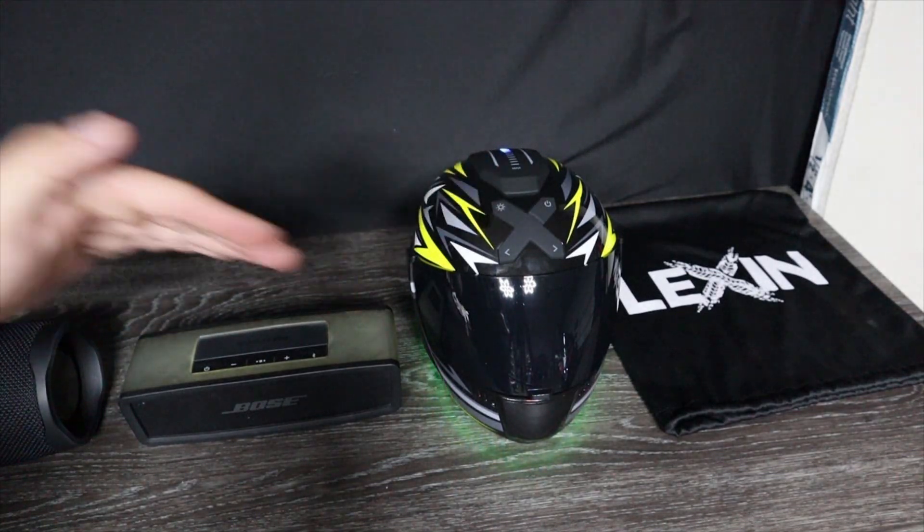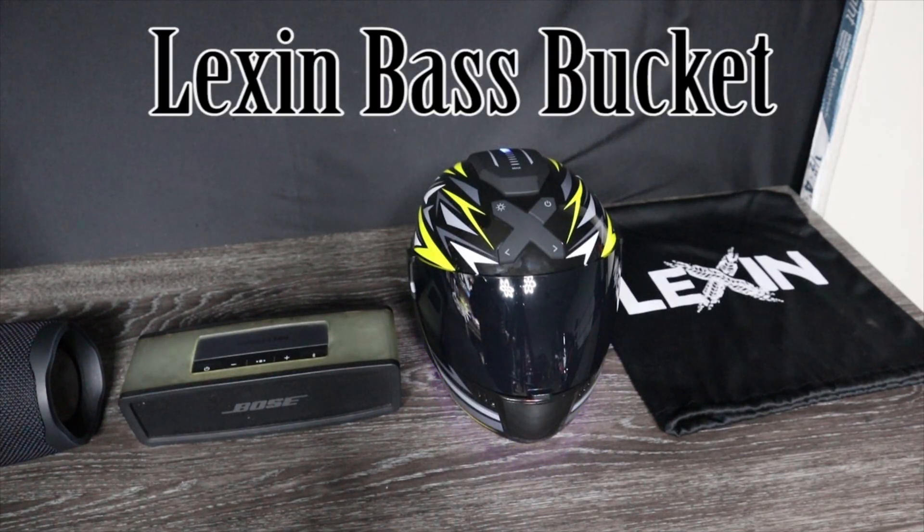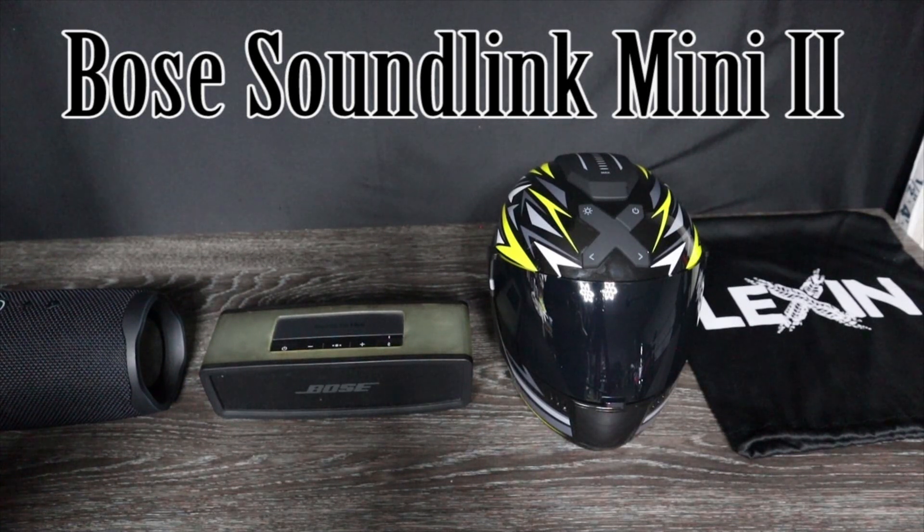First off, we're going to start with the Bass Bucket. Starting now.